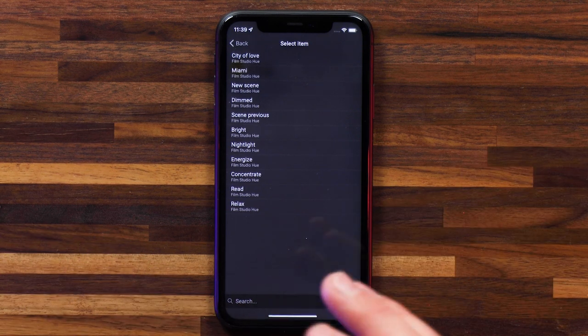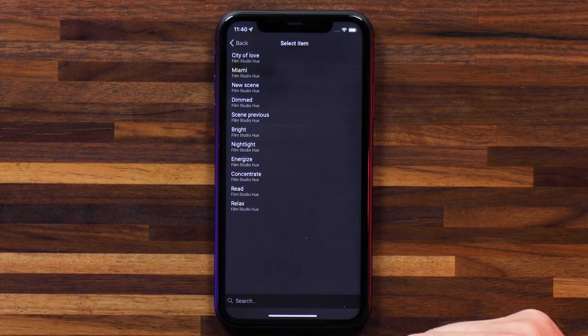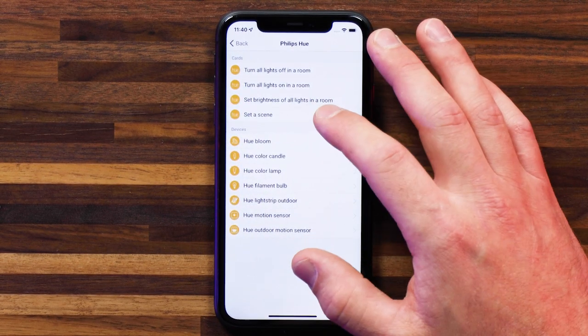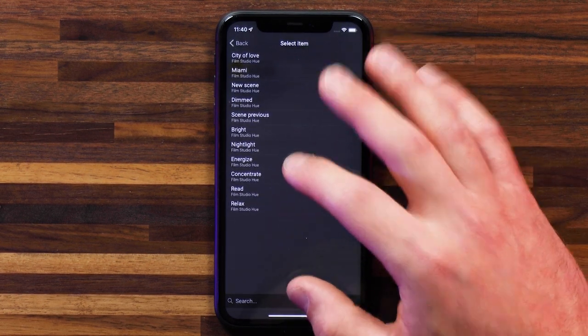Scenes pretty much control the lights in a zone to your choosing. You can set up your own scenes or use predefined ones like City of Love or Miami. Let's use City of Love — I think it just makes a romantic atmosphere with your lights. And now when the blinds go back up, let's add an action event for Philips Hue to set a scene. In this case, let's go to Energize — I think it sets them all to a whiter hue. I'm going to save that flow.